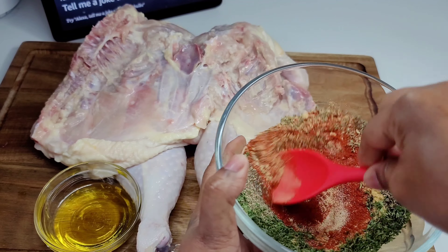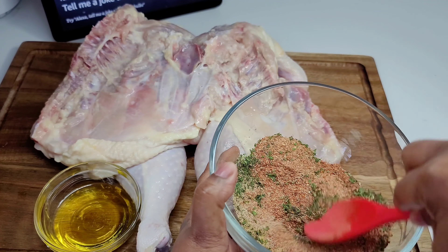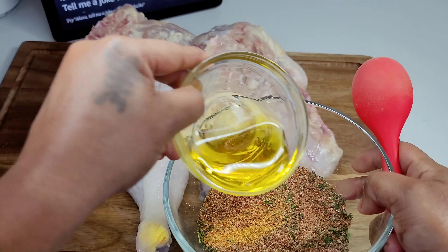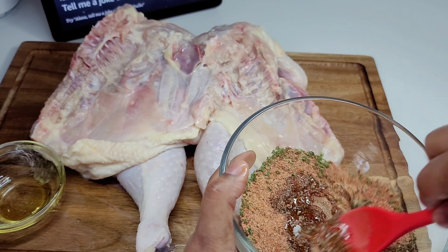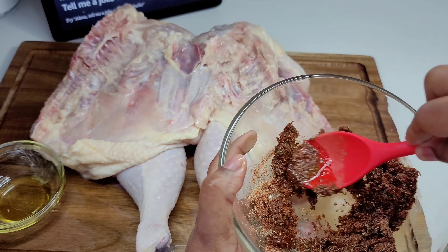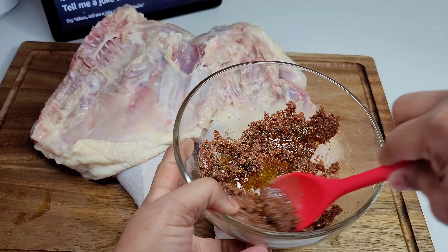You can add any oil of your choice — it doesn't have to be mustard oil, just any oil you have on hand. We will mix until it forms a paste; we're looking for a runny consistency. I needed some more oil, so I poured more oil in until it reached the texture and consistency that I desired.